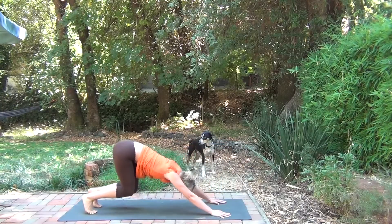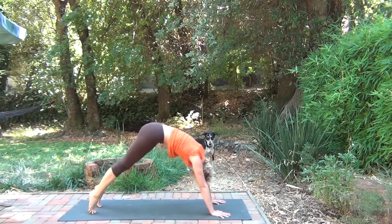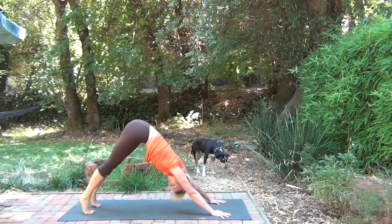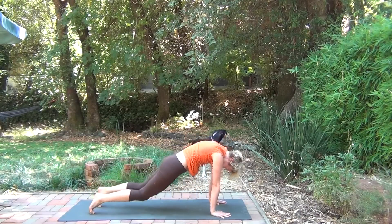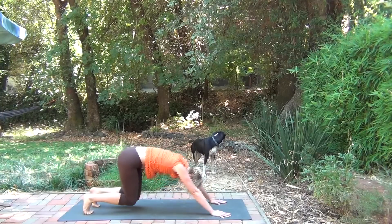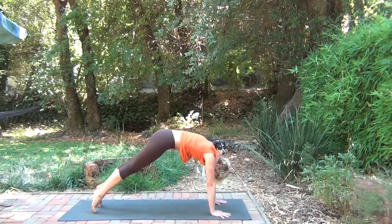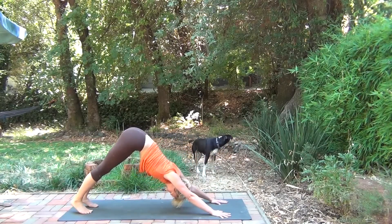Then begin to make a big circle — this is maybe known as a Ferris wheel sort of movement. It doesn't have to be perfect. You're just making big circles with your body, both directions. The idea is that you're opening through your body and through your spine. It should feel good.